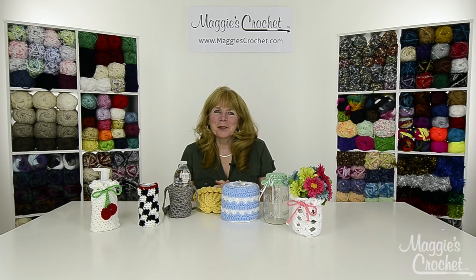Hi everyone, I'm Maggie Weldon from maggiescrochet.com and I'm here to introduce you to seven projects that cover things.